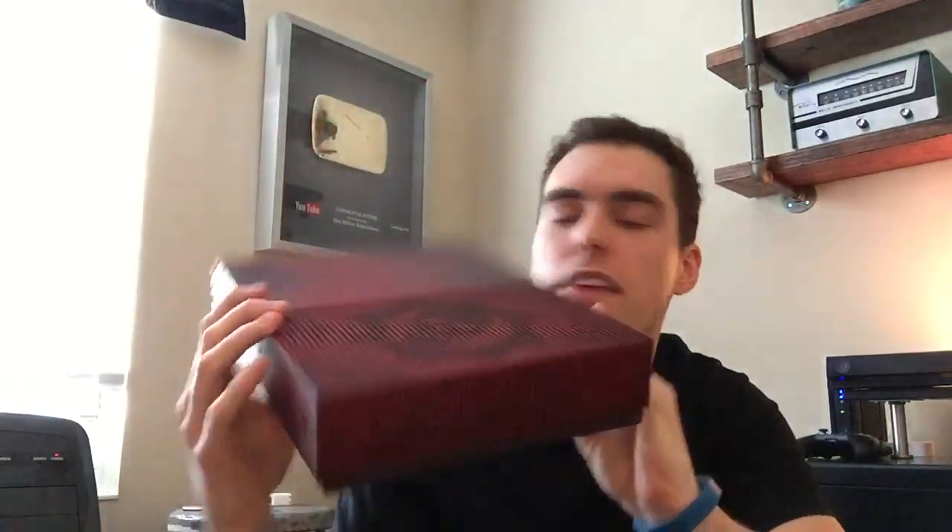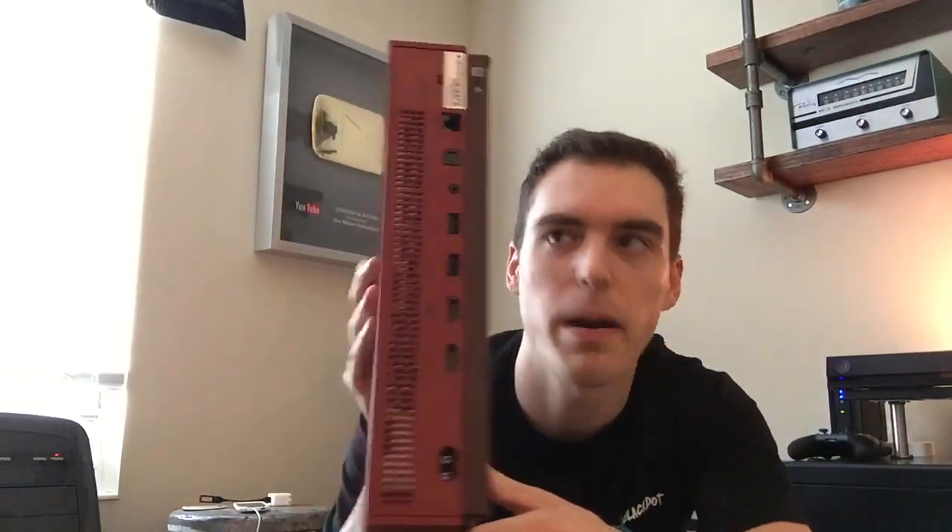Oh, this is beautiful — look at that! This is a lot smaller than the other one. The other one's on my desk over there but it's plugged in so I can't get it. The top looks like this, and then of course you've got all your connectors on the back.